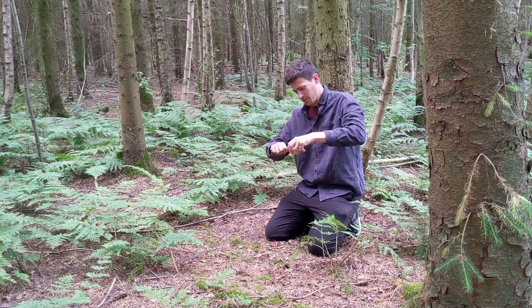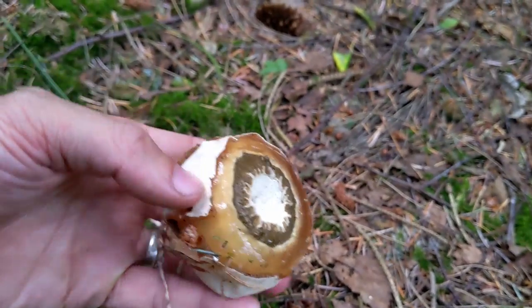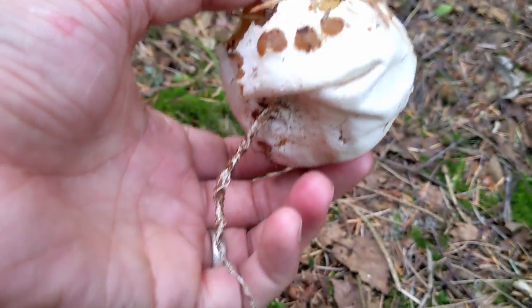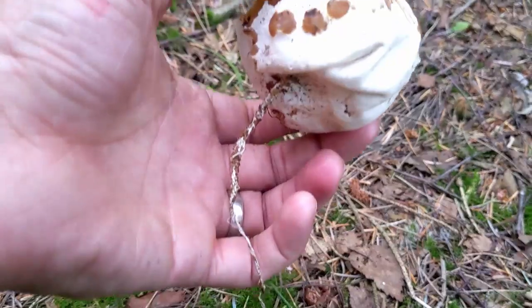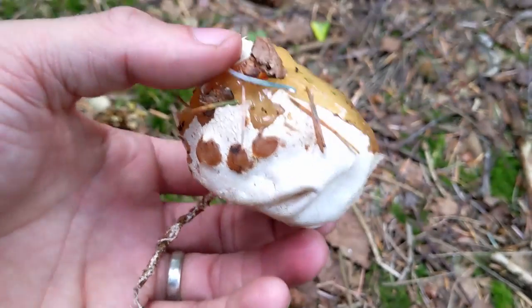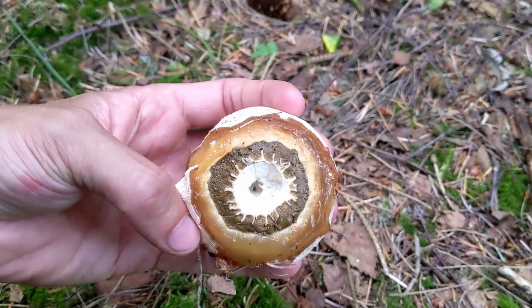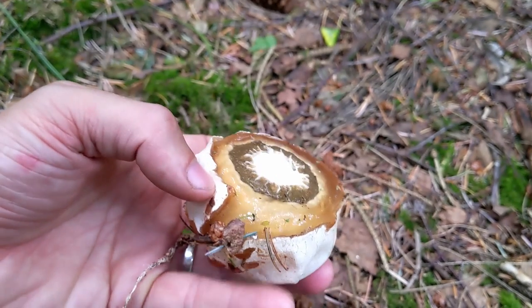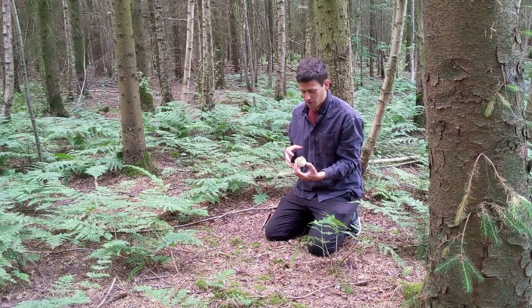When I cut it across the top, it has a resemblance of an eye in the center here. We've got the jelly layer on the outside, and then the stipulating layer which is brown, and then inside that will eventually become the stem when it grows. It's called Phallus impudicus, which means shamelessly phallic, and when it does grow — I'll show you a video of that — it does look shamelessly phallic. At this stage, however, we're looking at a witch's eye or witch's egg.